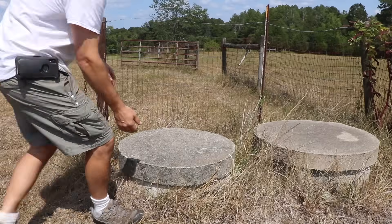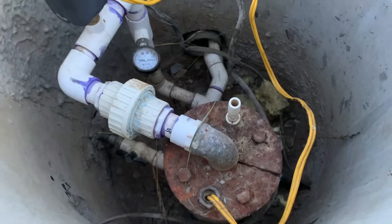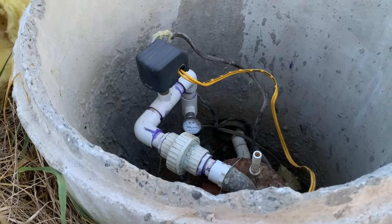Hey there, welcome to FarmCraft. So this is one of the wells on our property. Fortunately we have two because this one is giving me problems right now.